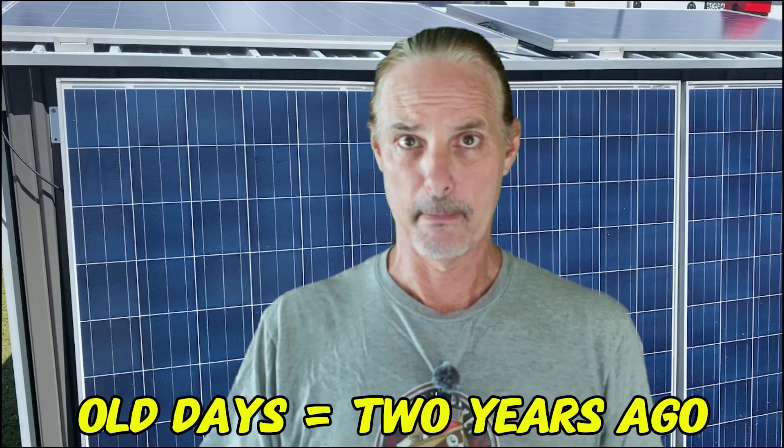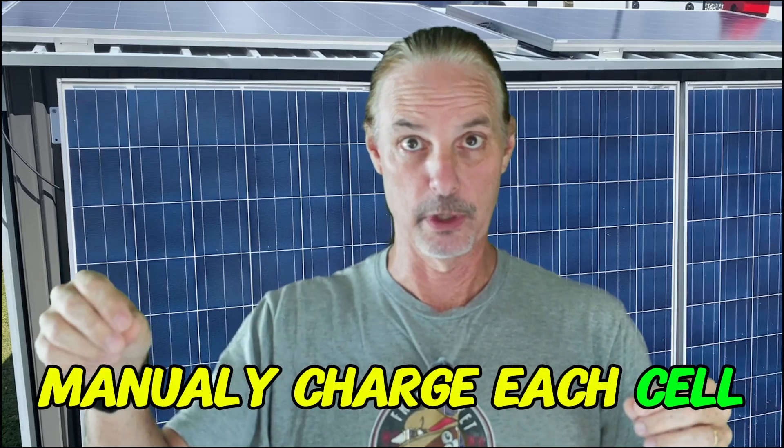Let them sit. Let them balance out. Let the BMS and other balancing methods take account and balance them out. A lot of people used to manually charge each individual battery to the same exact voltage before hooking them up. Today, BMSs have changed the way we build batteries. Top balancing is a matter of bringing them all up to their maximum capacity, bringing them all to 3.65 volts, or bringing them all up to a common voltage. It's common for off-grid solar systems because most of the time you're going to be hitting that charge limit.